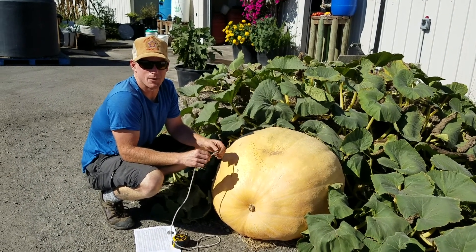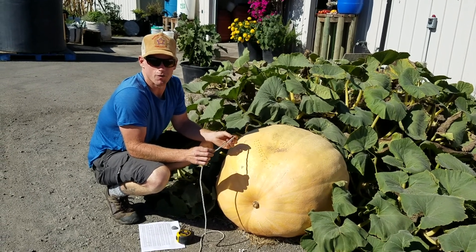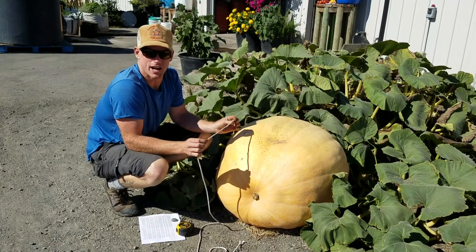What's up everybody? Luke from T-Lab here. I was going to do a measurement on our giant pumpkin. I'm using the over-the-top method. I talked about it in one of our posts. Now I'm going to demonstrate how it's done.